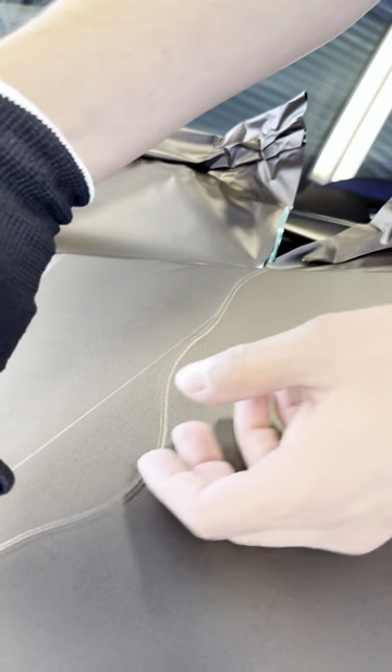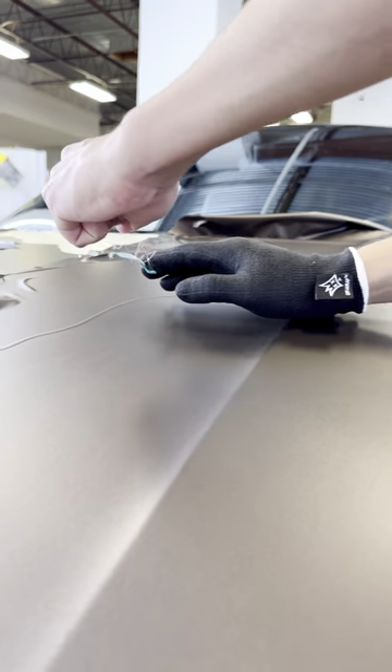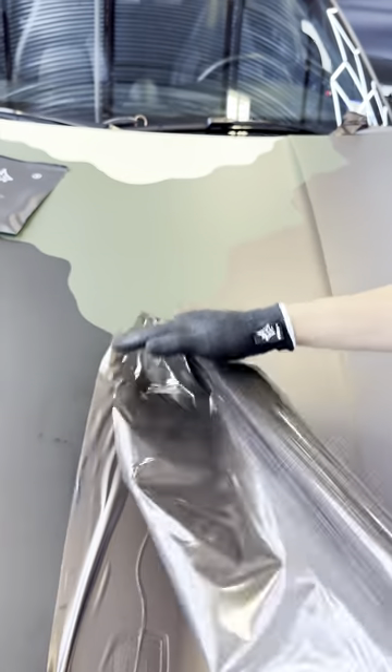This is the first thing I'm going to have to do. I'm going to put it on the side. It's going to be a little bit easier. I'm going to put it on the side.